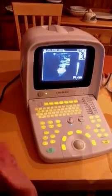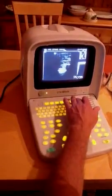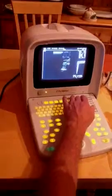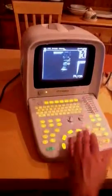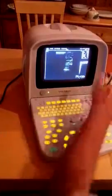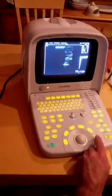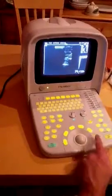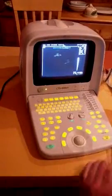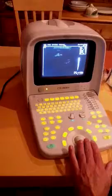If you want to retrieve the cine image made a few minutes ago, you go to freeze and recall. The unit will ask whether you want to recall from the local disc, which is the internal memory of the machine, or from a USB plugged into the back of the unit. We'll select the local disc, press enter, and it's image number one. Press it, and the image appears back on screen — that's the image we actually saved.